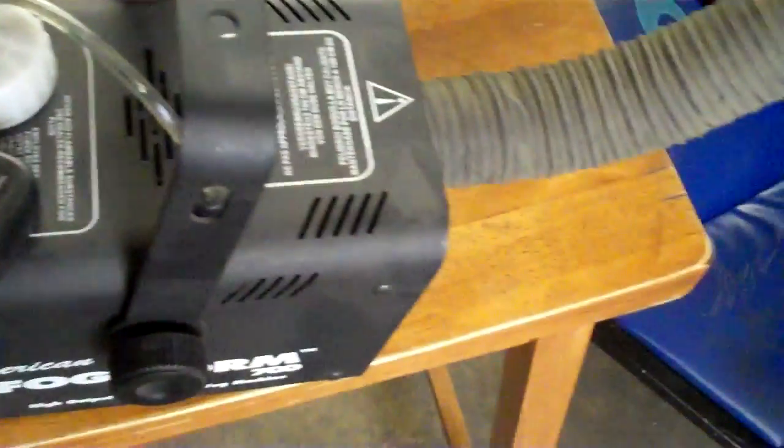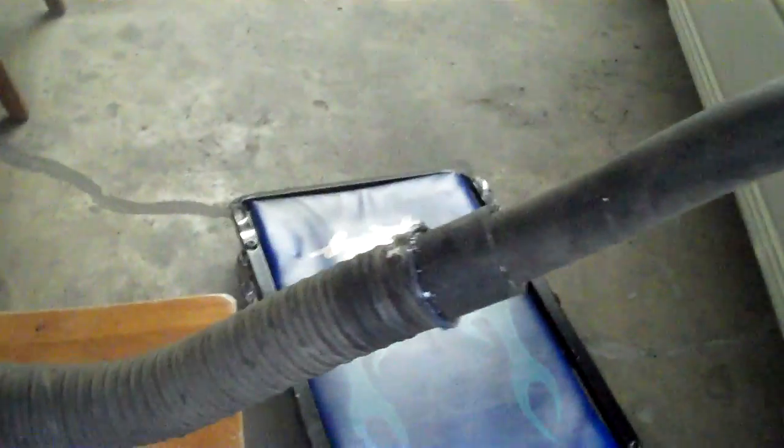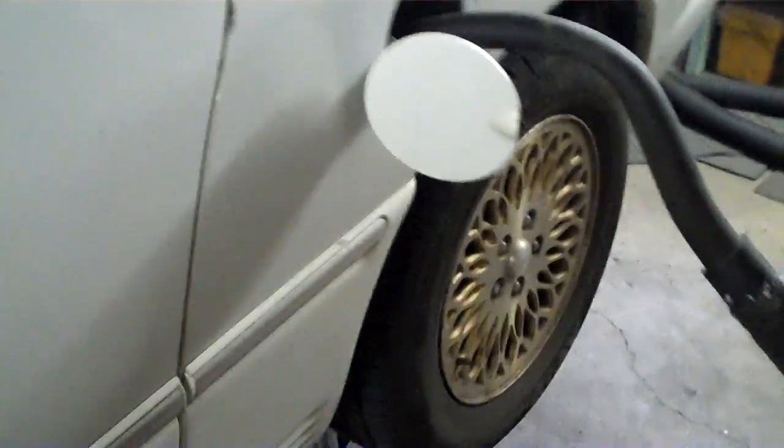So you hit this and it leaks a bunch of fog out here, so you gotta dissipate that right quick. But the fun thing is that it works. Like these filler necks, sometimes they're down in the body and it's difficult to see if the filler neck is leaking or not.